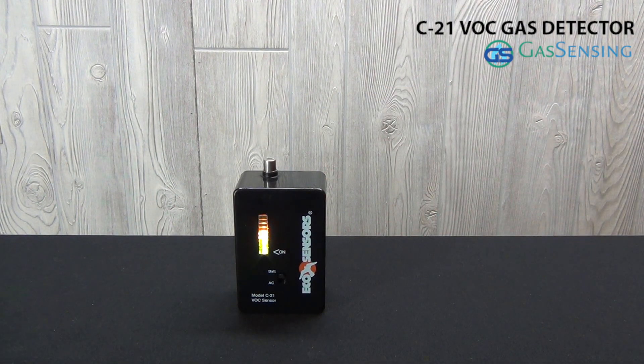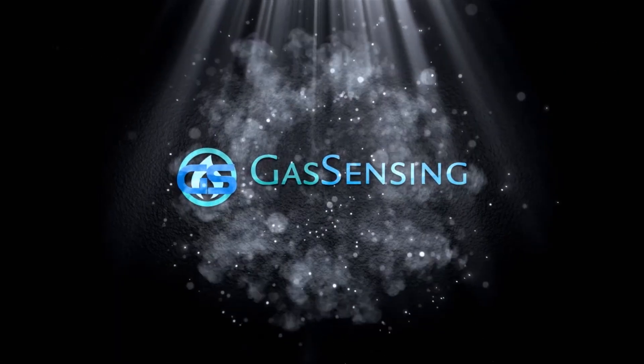The audible alarm is configurable to sound at lower or higher levels of VOCs and can be set by the user. With its low price, lightweight design, and configurable audible alarm, this portable VOC gas detector is ideal for workplace safety monitoring. The C21 VOC.